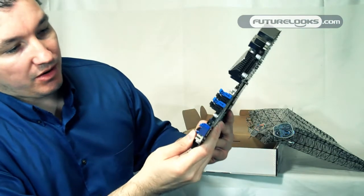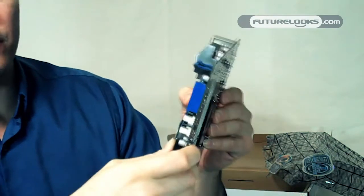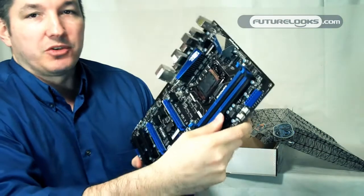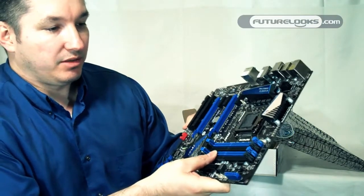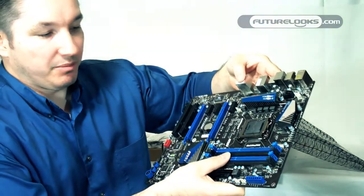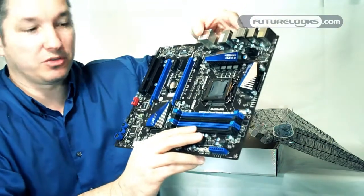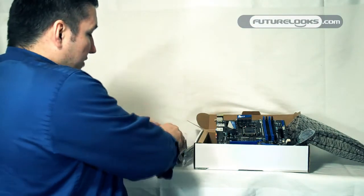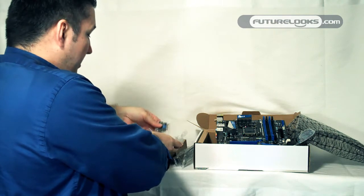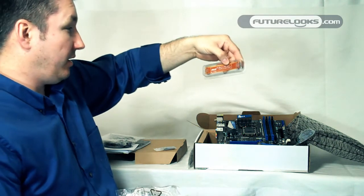Another useful feature on the board is your voltage contacts. If you want to measure voltage to the system and make sure everything is flowing optimally, do-it-yourselfers and overclockers are going to find that useful. Of course this supports DDR3 dual channel memory. If you can find it, it'll run all the way up to 2133 megahertz, which is the current high standard. The bundle includes your IO shield and your Crossfire bridge for your cards, as well as support for NVIDIA SLI.